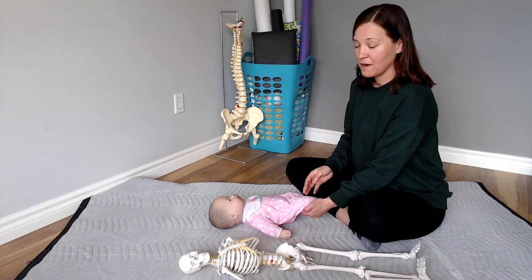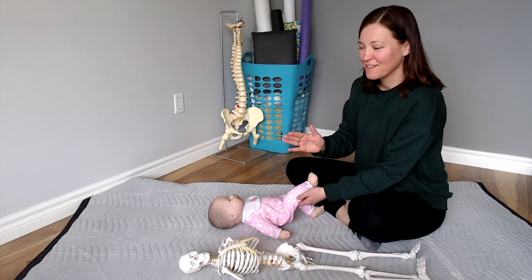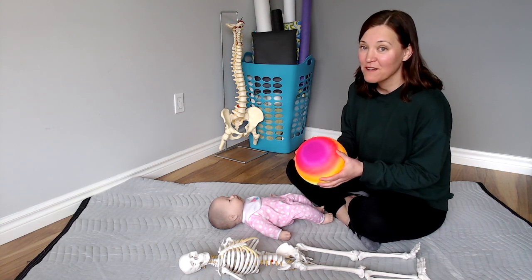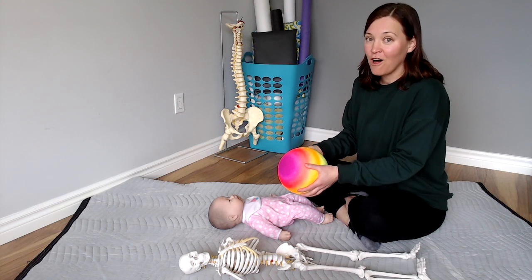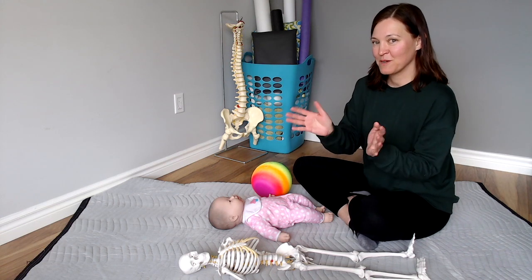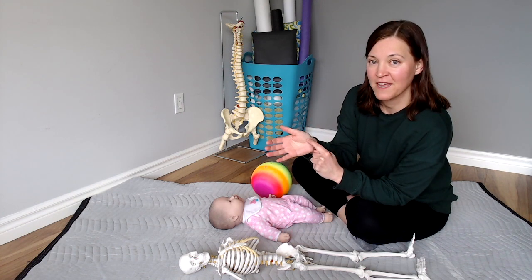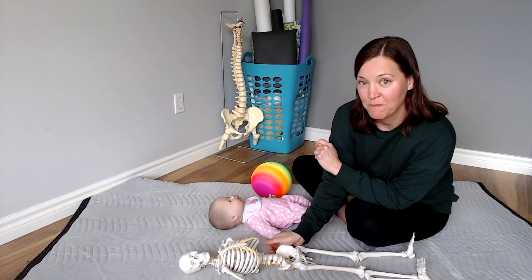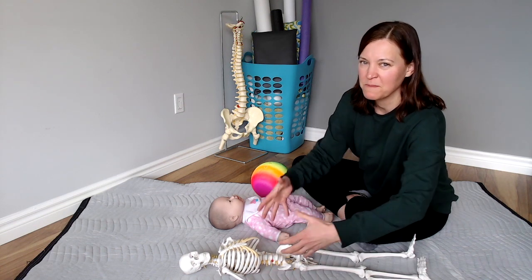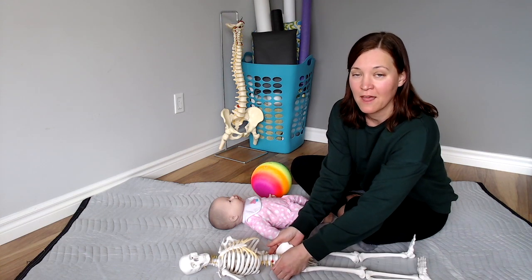For some it might be here, for others further along — wherever it is, simply feel and notice. Get curious: oh, it's right here. Interesting. Bring the leg back down. Now think of your child's pelvis like a ball that can roll on the floor, a little bit up towards their head and a little bit down towards their feet. Put your hands on their pelvis so that the palm of your hand is snuggled into the hip bone — like you're giving their hip bone a little hug. Not forceful, not grabbing, simply a gentle, safe, supported, comfortable hold.